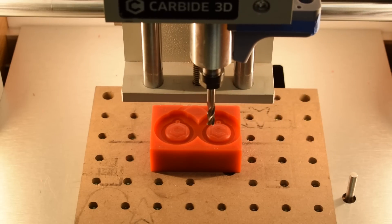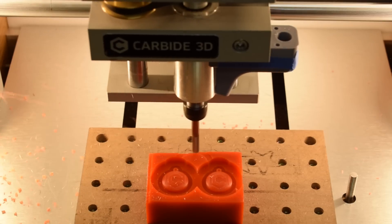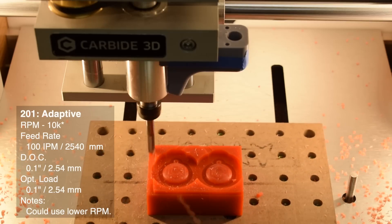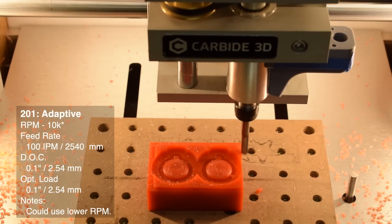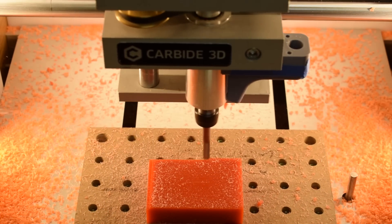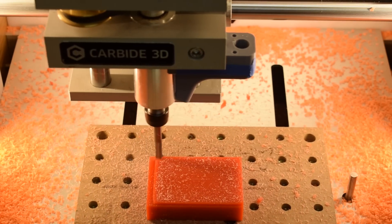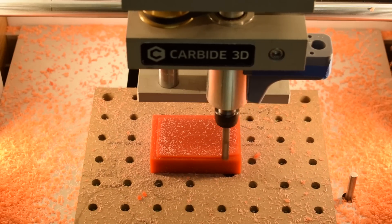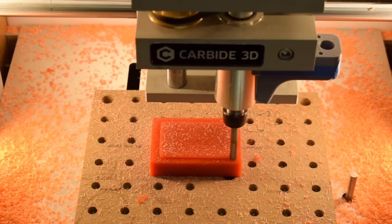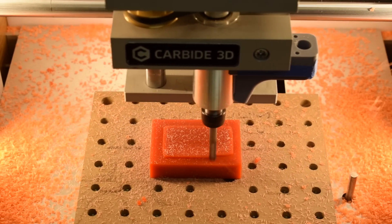If you somehow need to massacre a large volume of wax, you can absolutely use the 201 quarter-inch endmill on the Nomad to devour this stuff. Here I'm running an adaptive clear at 10,000 RPM, 100 inches per minute, a 0.1-inch depth of cut with a matching 0.1-inch optimal load. We're going much more aggressive than the 1/8-inch endmill because power isn't the limiting factor — chip evacuation is — and this quarter-inch tool has huge flutes compared to the 102 cutter. For this test, 10,000 RPM was probably a bit unnecessary, resulting in a chip load of just over 3 thou. You could probably get away with 6,000 RPM, which would increase chip thickness and lower surface speed.